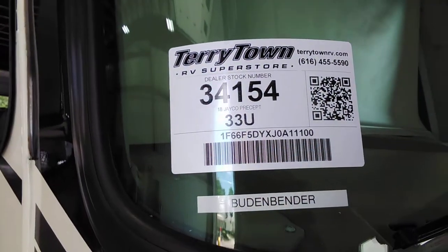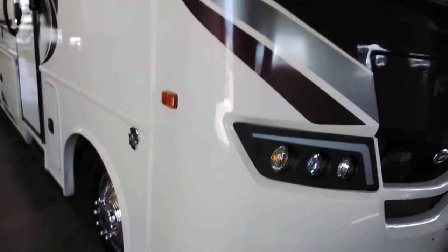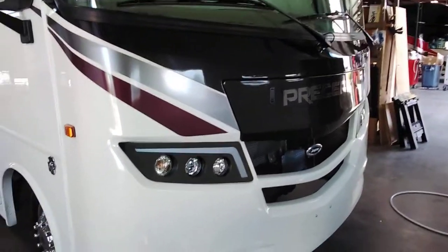A video walkthrough of a Preset 33U. I will start from the outside, work my way to the inside, and stop to show you everything along the way.